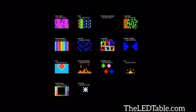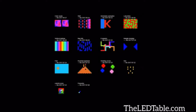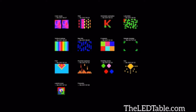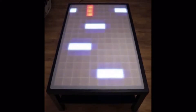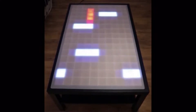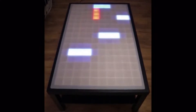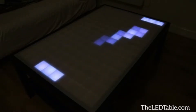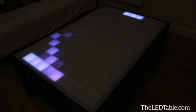You can view all of the available animations on theledtable.com. This table would be nothing without the games, and you can use your smartphone as a gamepad. We have pong, snake, stacking game, jumping game, and more. We've also got a couple of very cool drinking games.